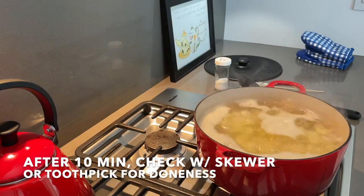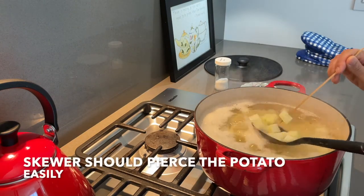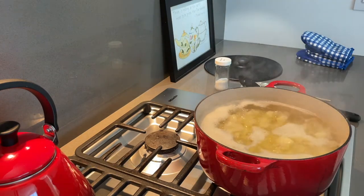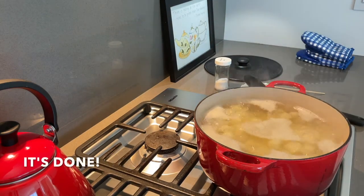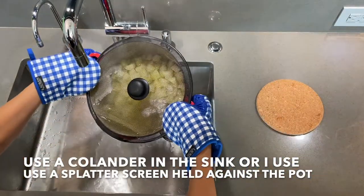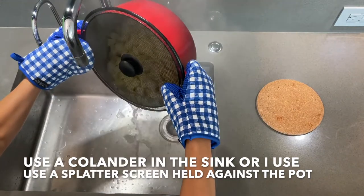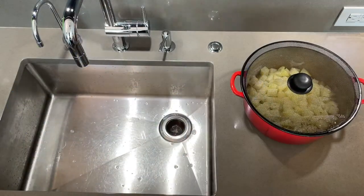After about 10 minutes of boiling, check with a skewer or toothpick for doneness. The skewer should pierce the potato easily, or I just find trying a piece the easiest. When finished cooking, drain the water completely. Use a colander in the sink, or I like to use what is technically a splatter screen held against the pot. Now move quickly to mash the hot potatoes.